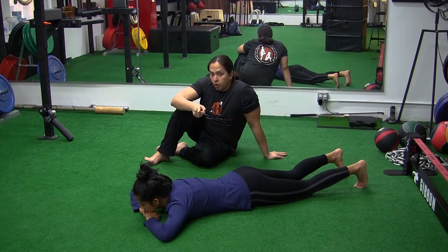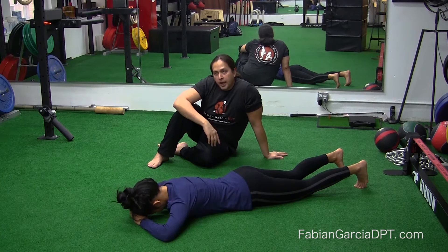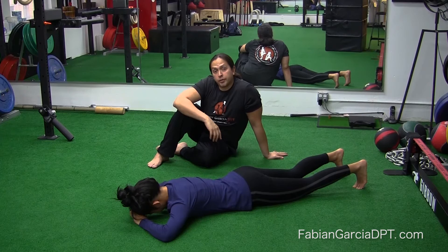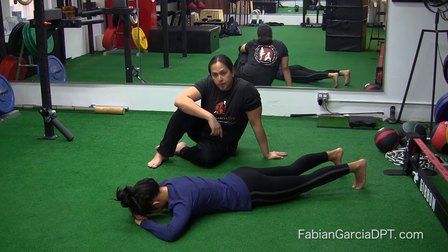First, we need to set Marisa up properly. She's face down, feet dorsiflexed, always imitating a semi-closed chain squat position. We're going to emphasize irradiation first — Marisa is going to start generating force throughout the rest of her body. She'll take a breath in, exhale out, and start squeezing her lats, draw her abdominals in nice and tight, squeeze her glutes, her hamstrings, and drive tension down through her toes.